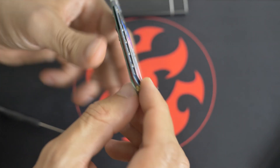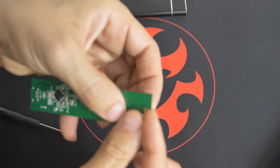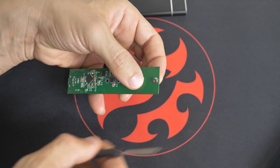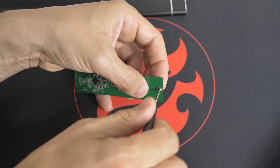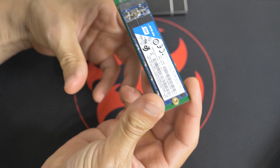What you want to try to do is hold on to this and put the screw on the bottom side. There we go. And that's it, it's done.